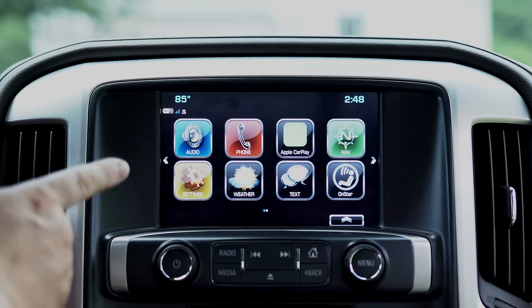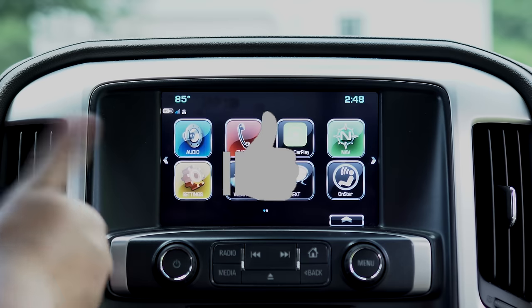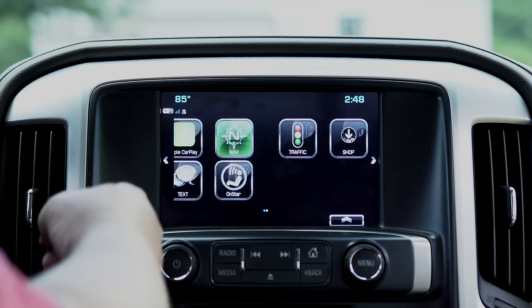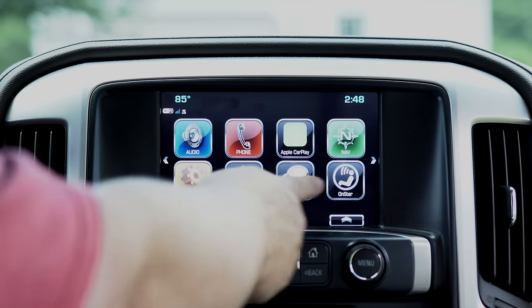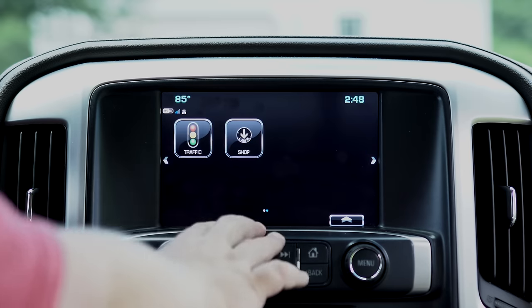If you want to see me do Android Drive versus Apple CarPlay, give this video a thumbs up, and of course if you're stopping by for the first time, subscribe. You have your second screen here which is nice because you can either swipe it or just hit the arrows on the sides to get to where you need to go.